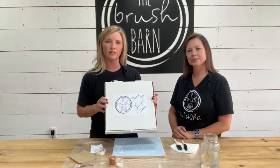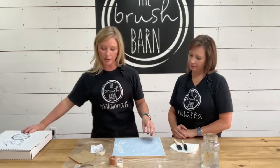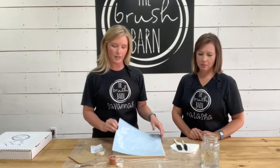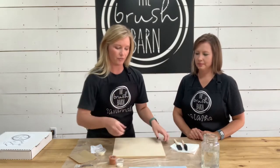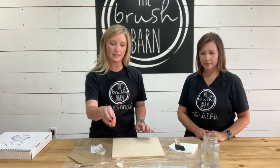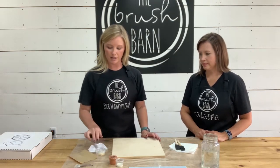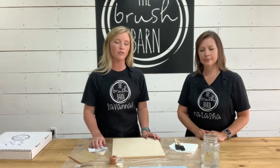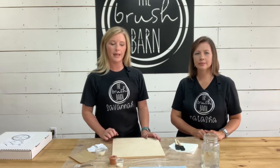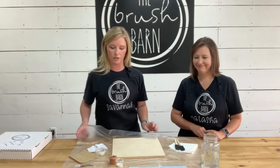We're going to show you how to do your sign that's in here. First thing we want you to do is unpack your box to get everything out. You should have a stencil, your wood, brushes, paint, toothpicks, wax, sandpaper, a rag — everything you need to get started. The only thing you need to grab is some water, paper towels, and something to cover your workspace so you don't get paint on it.